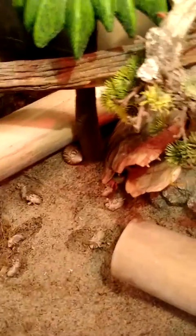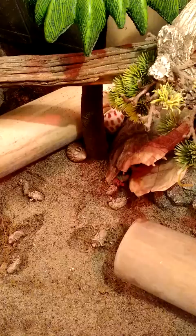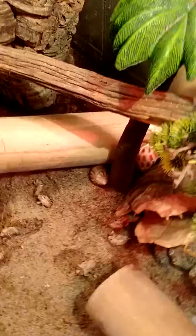I literally just put these cicada exos in here. I've been feeding these to my crabs for a couple years now. I finally got to the bottom of my jar so I just kind of dumped them all in here. It hasn't even been a full minute and one of the crabs has already latched on to one of them and is picking at it.